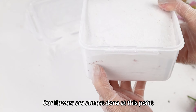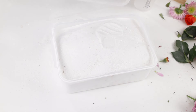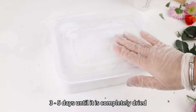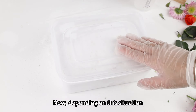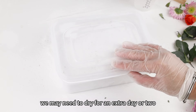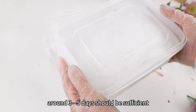Our flowers are almost done at this point. Finally, cover it with a sealed lid. This concludes the process of drying the flowers. Next, we need to wait for approximately 3–5 days until it is completely dried. Depending on the situation, if the indoor humidity is relatively high, we may need to dry for an extra day or two. However, under normal circumstances, around 3–5 days should be sufficient.